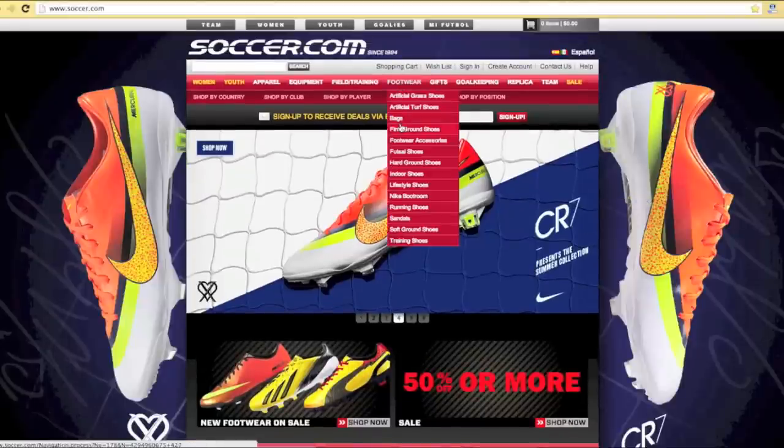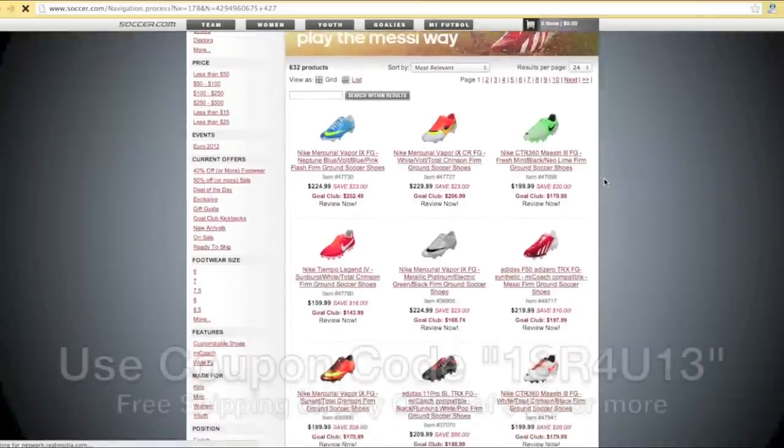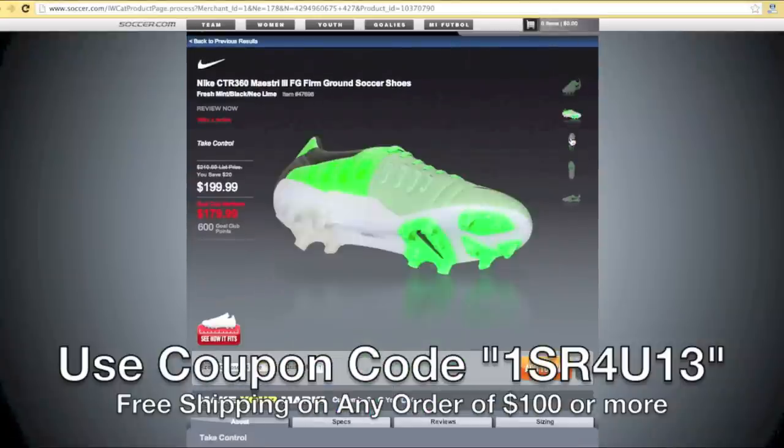This video is brought to you by Soccer.com, North America's largest online soccer retailer. Don't forget to use coupon code 1SR4U13 at checkout for free shipping within the U.S. on any order of $100 or more.